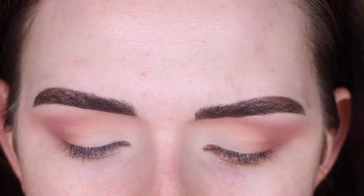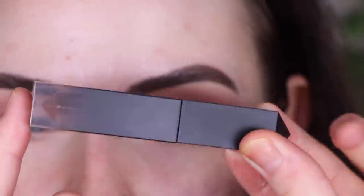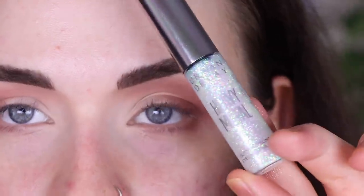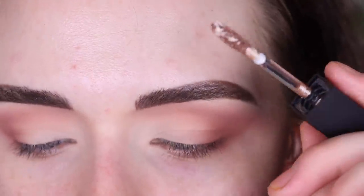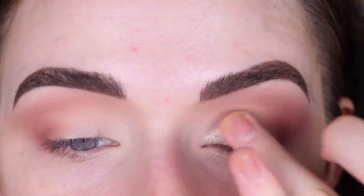Now I'm going to take the Glam Attack All Over — it's called Retro, actually. I hate when products don't have the name on the actual tube and you have to read the tiny sticker on the bottom. For example, the Urban Decay Heavy Metal Glitter Liner has the name right on it. Anyway, this shade is a super pretty, really soft creamy champagne color. I'm going to place a little bit of that right on the blank part of my lid and blend it in with my finger.